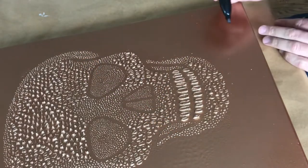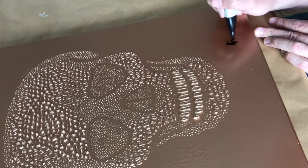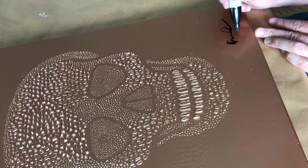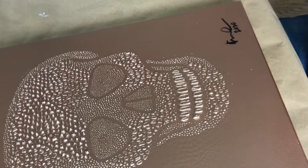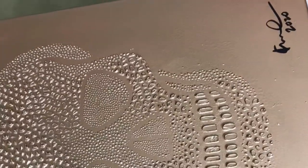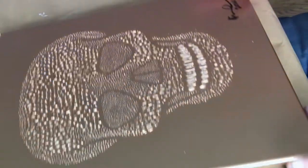And as a true artist you really should sign your work. And it's about ready to display.